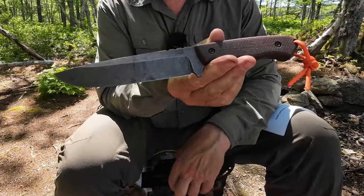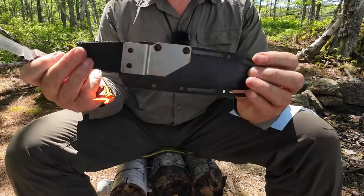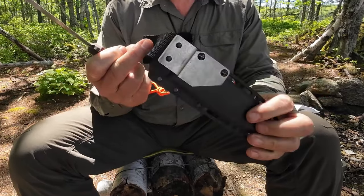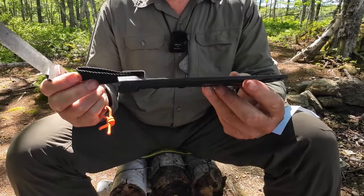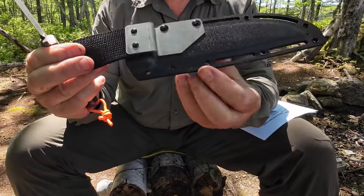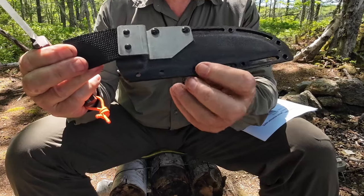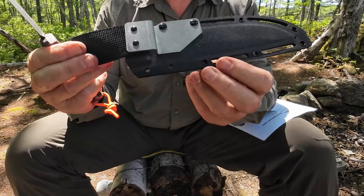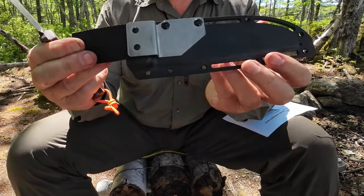Just before we focus in on the knife itself, let me share the sheath it came with. It's a simple pancake Kydex sheath with an aluminum backer and a simple bit of nylon webbing for a belt loop. One concern I have is the grommets — the rivet-type grommets — they barely engage the backside of the Kydex, as if they were a millimeter or two too short.